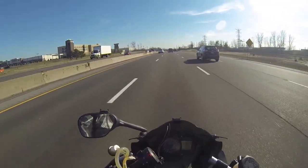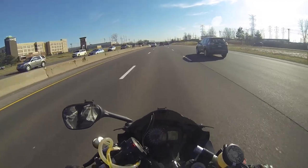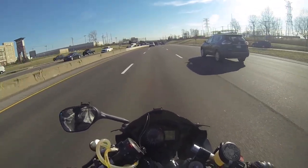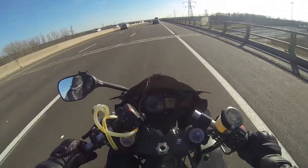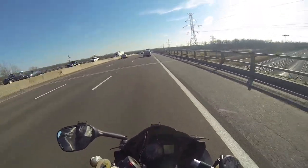I don't know if you guys can hear it on the GoPro or not, but the wind is blowing me left and right. Oh — my bike just hit 20,000 miles! Woohoo!